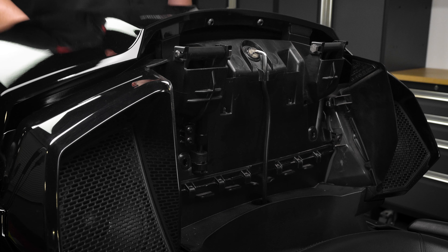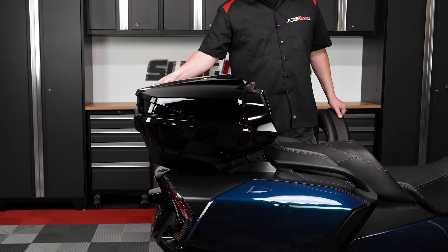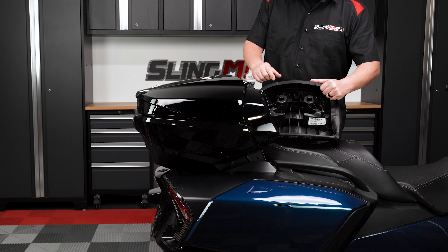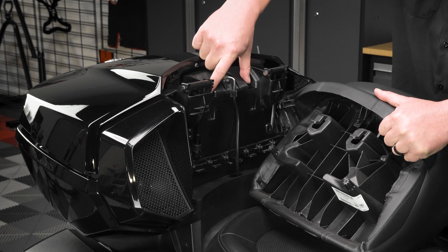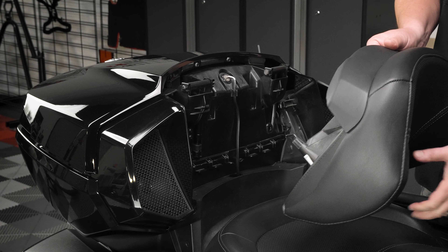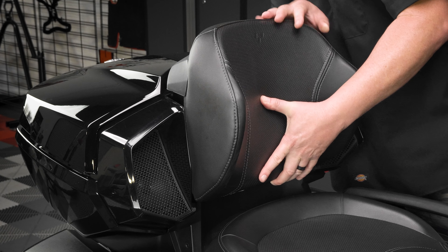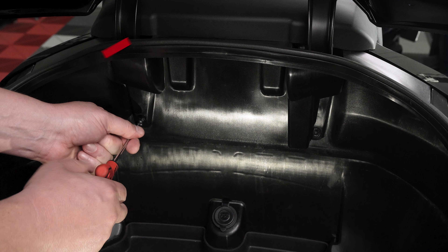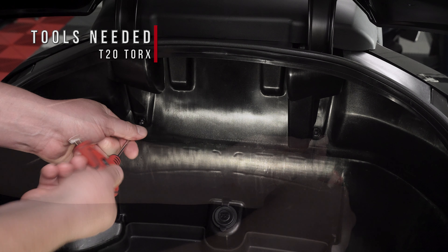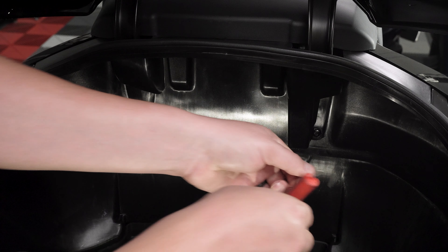Test the operation of your new replacement shock to ensure that it is performing correctly. Then close the trunk lid and align the two plastic clips on the passenger backrest with the two slots on the trunk before carefully sliding it down into place. Lift the trunk lid and use a T20 Torx wrench to reinstall the two screws that hold the passenger backrest securely in place. Then close your trunk lid.